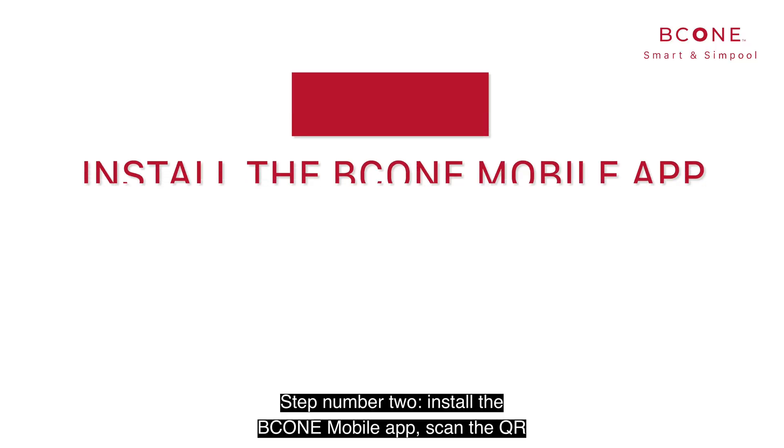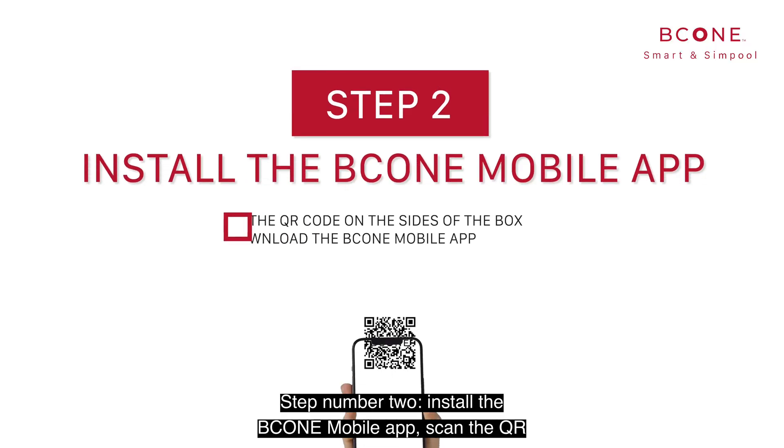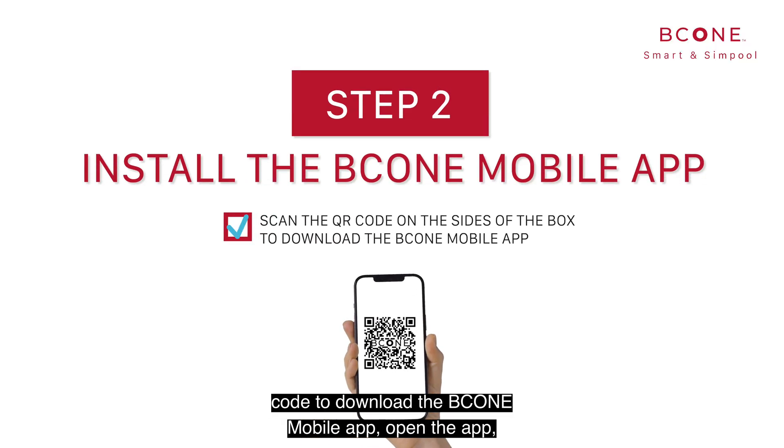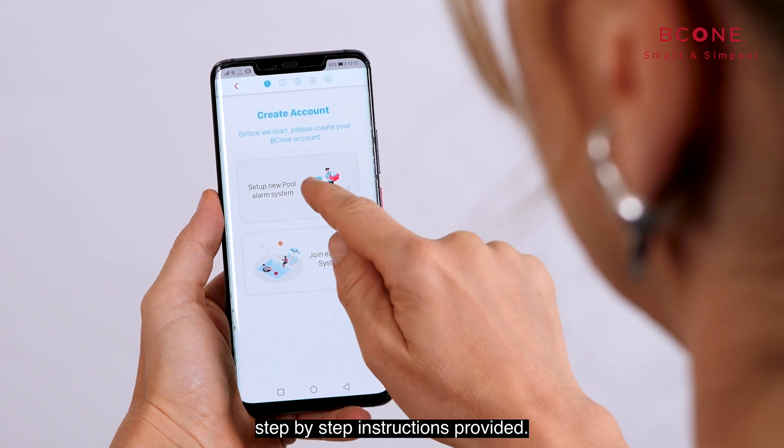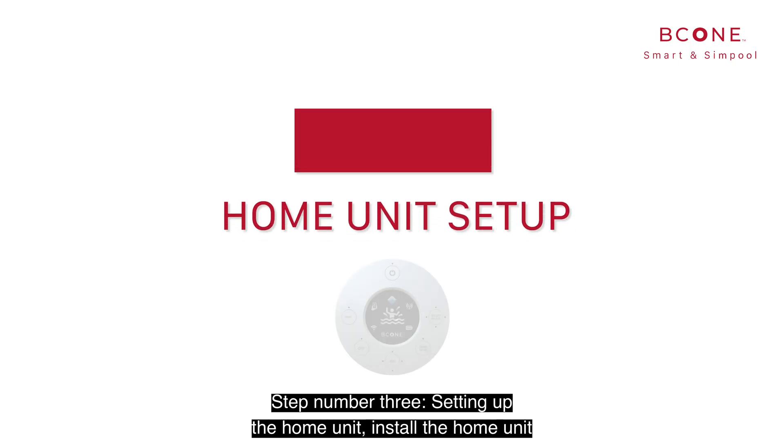Step number two: install the B-Cone mobile app. Scan the QR code to download the B-Cone mobile app. Open the app, start the installation wizard, and follow the step-by-step instructions provided. Step number three.